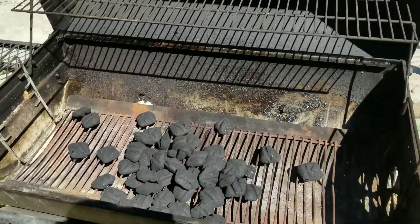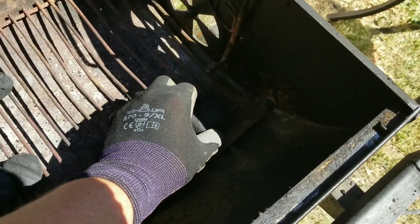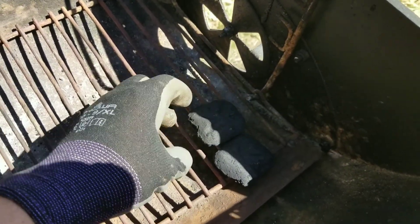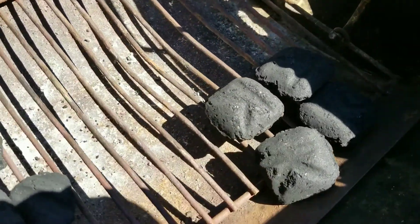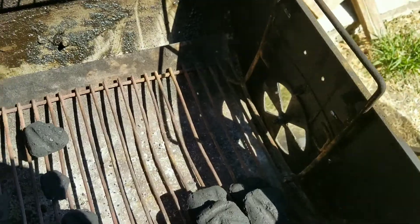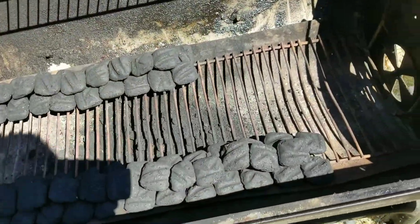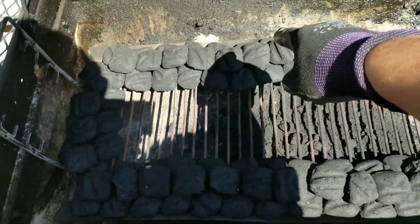I'm using standard Kingsford briquettes, nothing really out of the ordinary. So what we're going to do is start off by doing the snake method. Put one charcoal there, put another one like so, so on and so forth, just right there next to each other. Then what you're going to do is put one on top like so, another one on top like so, and you're going to do this all the way down and all the way back. This is what the snake method will end up looking like — as you can see, it looks like a snake.